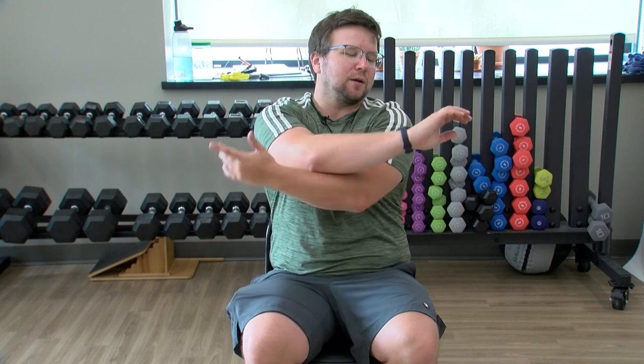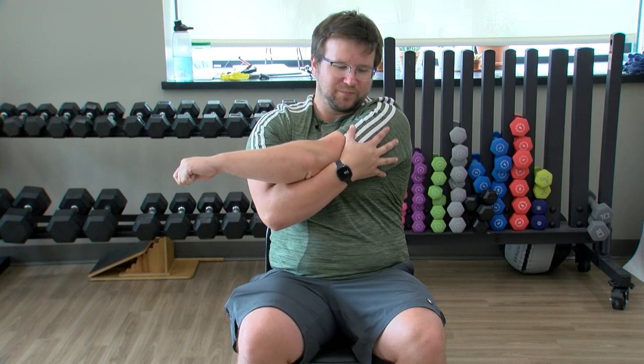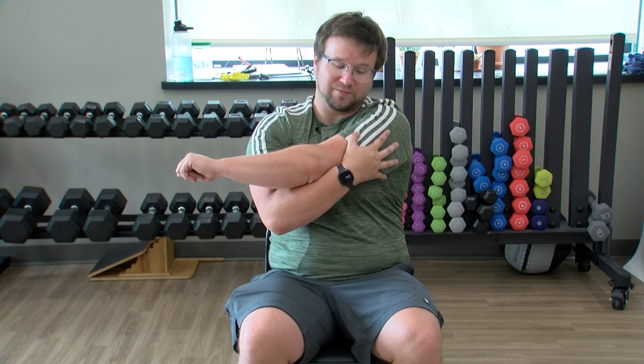A couple more stretches here before we get into it. Bringing that arm across, pulling on that shoulder. It's a Friday for me today — for you it might be a Monday or Tuesday. Switch here. Still wearing short sleeves though, so it is the summer. Always nice. Coming out of this, arms at our side, shoulder rolls forward, feeling the cracks in the shoulders a little. And let's go back. Three, two, relax.